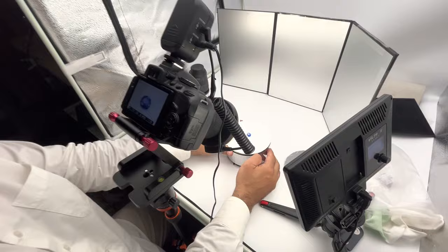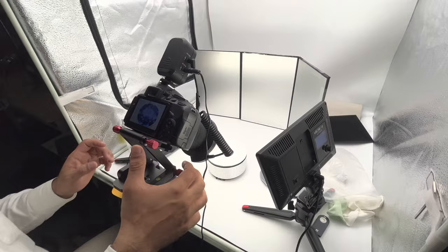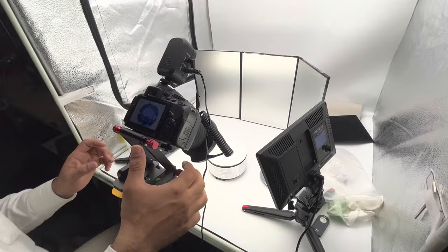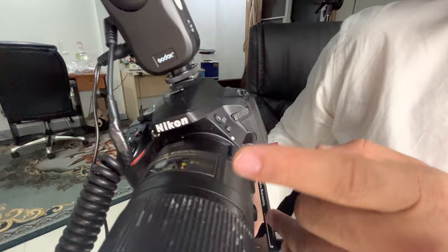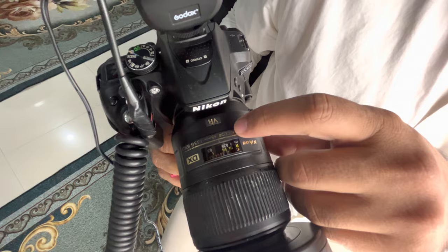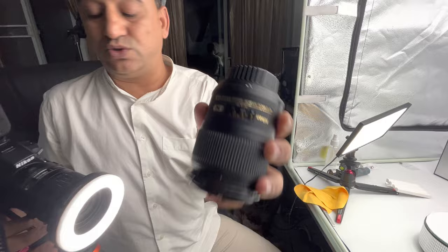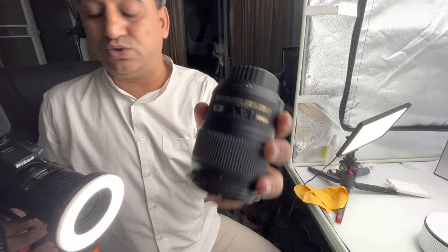I will clean the stone and keep it here on the background. The camera I am using is Nikon D5300. The lens I am using right now is an 85mm Nikkor macro lens. But sometimes for some stones I am also using a 60mm lens. It depends on the stones, the distance, and some other factors. Once you are used to it, you will easily decide which lens to use.